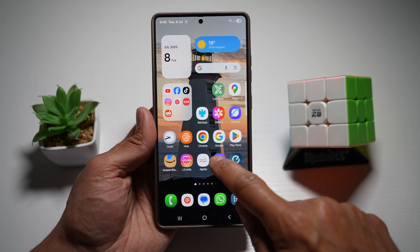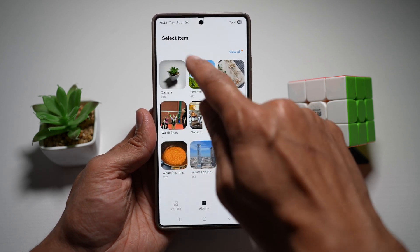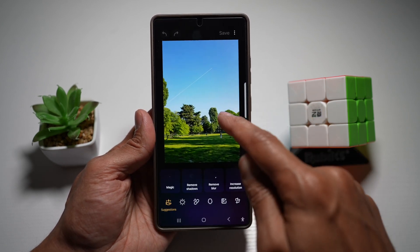So let me show you how to do this. We'll go ahead and open up Galaxy Enhanced X, tap on select picture and video, and here we'll go ahead and select a screenshot which I've taken.